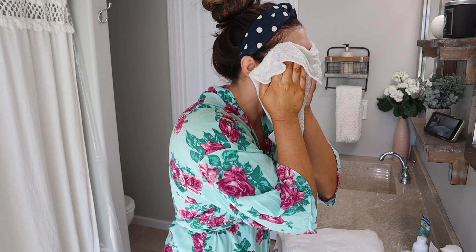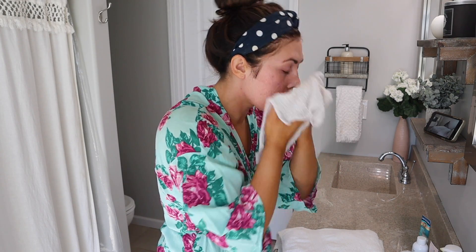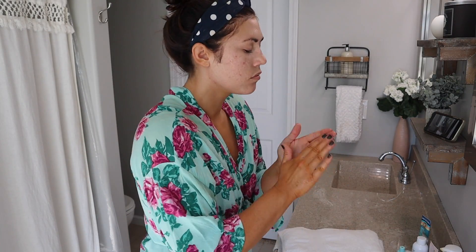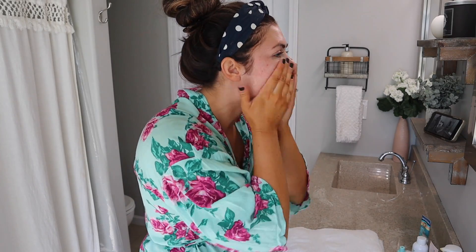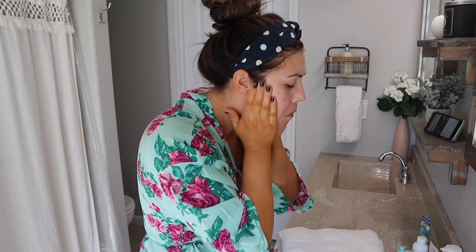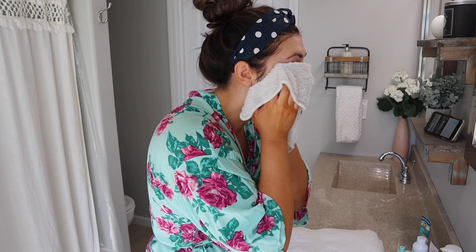I put a headband in and get some hot water on a washcloth and just run it over my face. Now I'm using the Tatcha deep cleanser to cleanse my face and I just work this in, then add a little bit of water to my hands to help it suds up some more and really work it into my skin. Then I rinse that off with a warm washcloth as well.